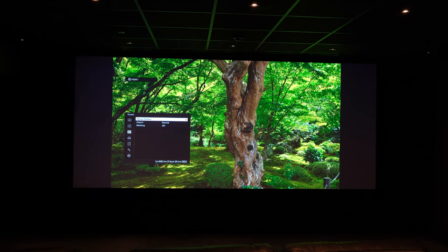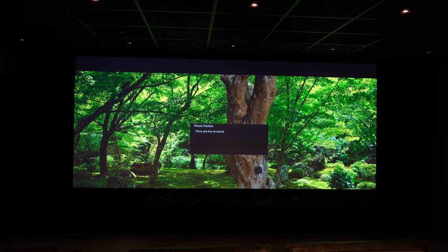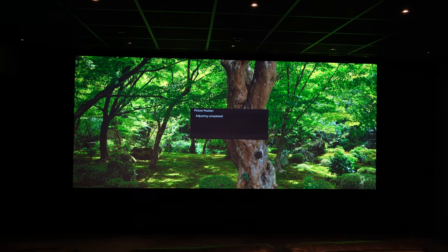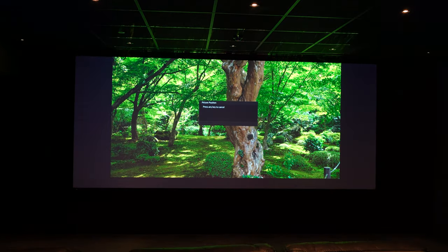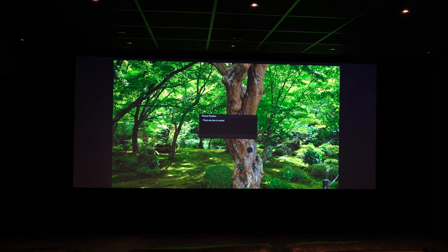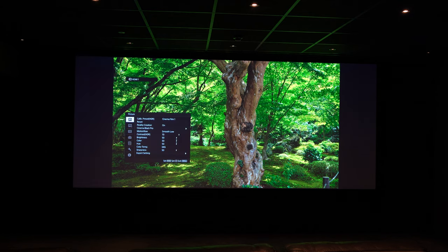Let's quickly check that again using the position button on the remote control. Choose the 2.35 to 1 aspect ratio — blanking comes back on, it's changed to the 2.35 to 1 zoom perfectly, and that's landed bang on. Now check the 16x9 position using the position button on the remote control. That's much better — I could tweak it a little more but for the purpose of this video that's absolutely fine.